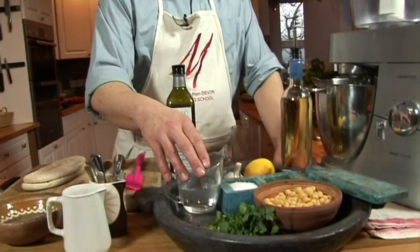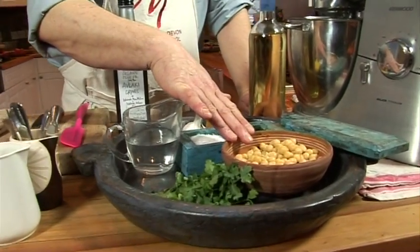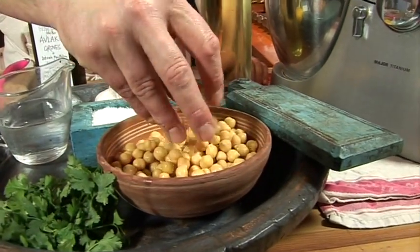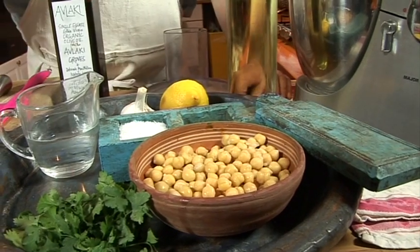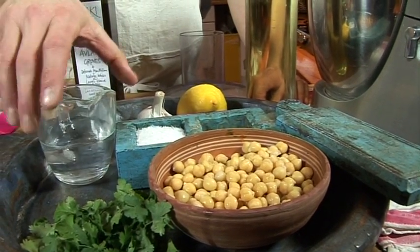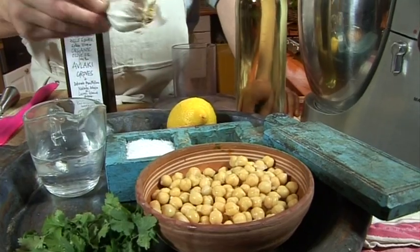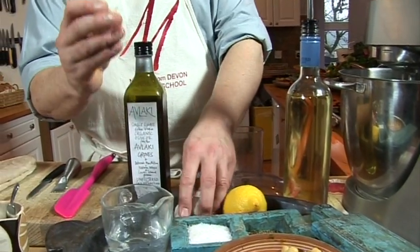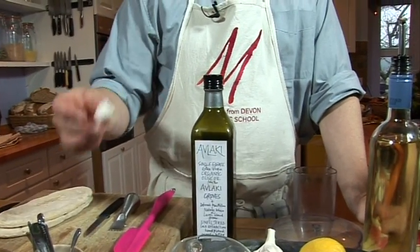The one we're making today doesn't have any sesame paste in it. We're just going to have lots of fresh garlic and lemon. So have a look here at what I've got ready: chickpeas - one tin of - and we're going to whizz these up. A tin of chickpeas is absolutely fine. Salt and pepper, and garlic - we're going to use one nice fat clove of garlic in there.